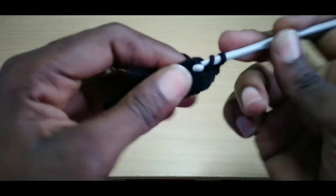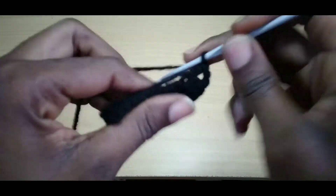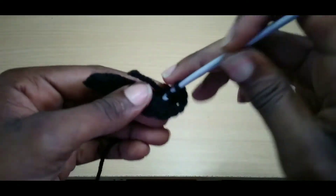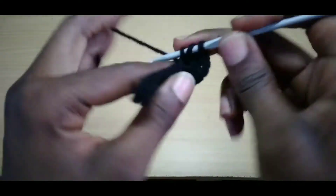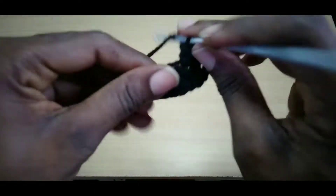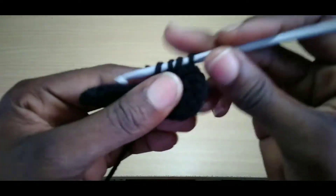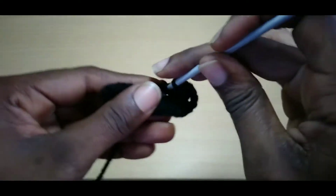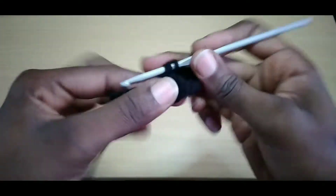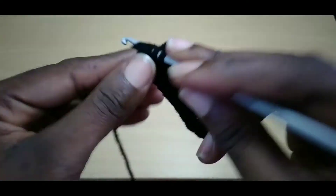Yarn over, go back into that same space three more times — that's one, that's two, and that's three. Weave in your ends while you go. Go into the next stitch, pull up a loop, pull through one, pull through all three. Continue doing this until you reach the end of this row. We're close to the end of the row.